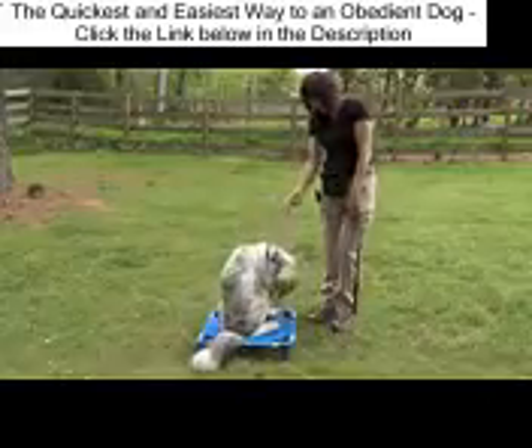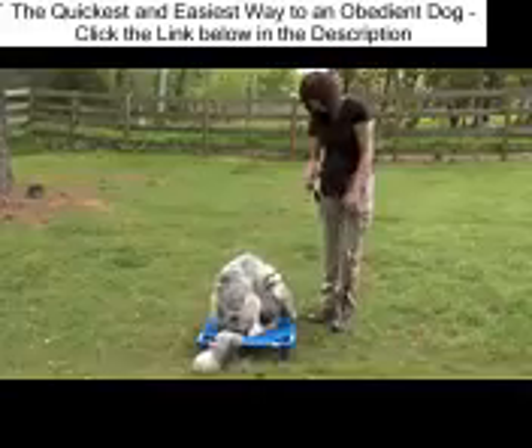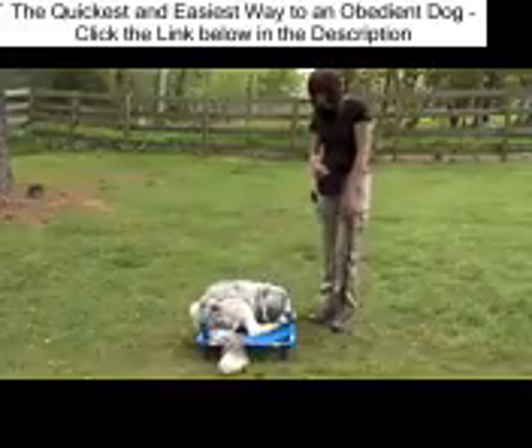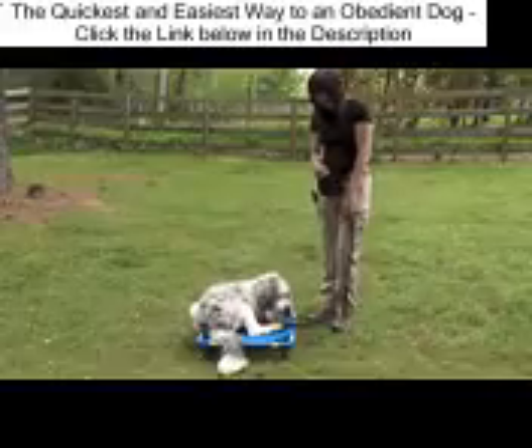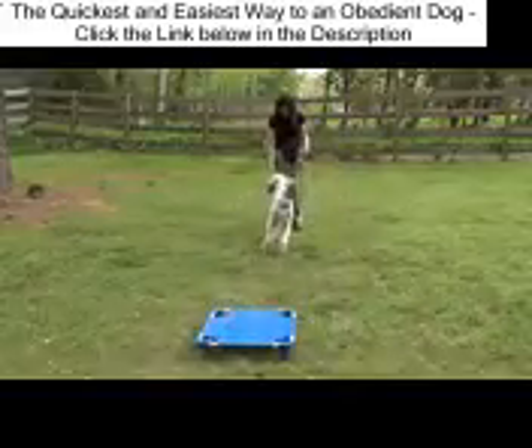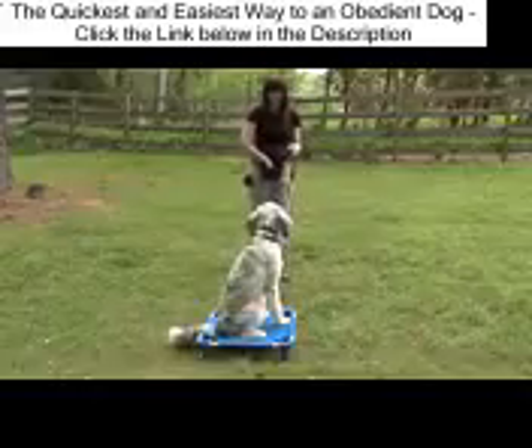The place command is a boundary training command. It does not matter whether the dog sits or lays down on the board — position does not matter, just so all four feet are on the board. Free is the release command.